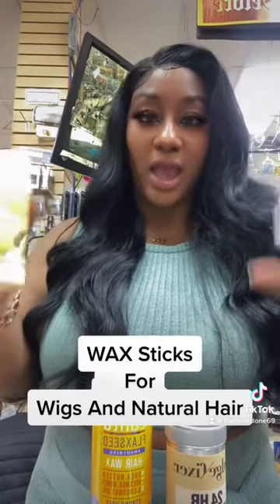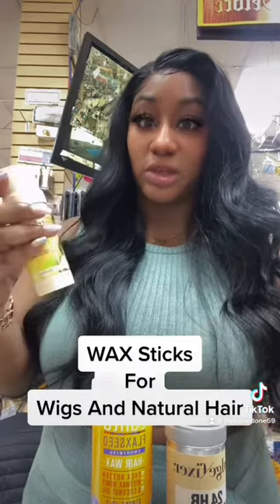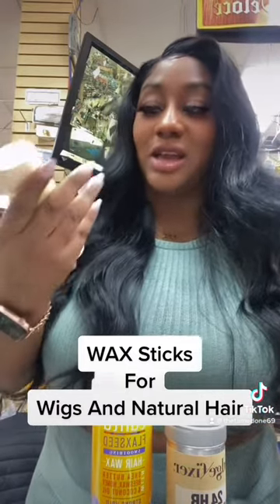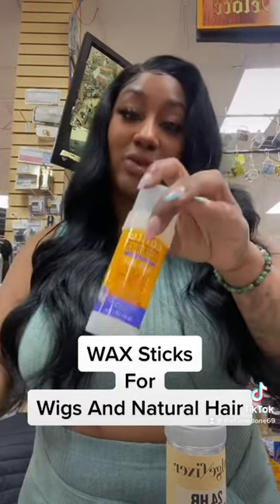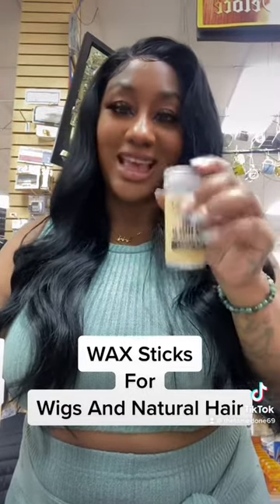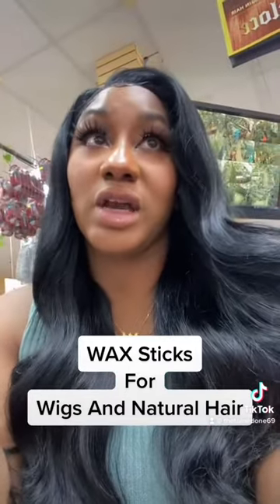These are the ones that are good for your natural hair — they do add a little extra moisture because they have a little bit of extra oil, so these are really really good for using on your actual natural hair coming out of your scalp. We have the Nutrients Slick Stick, the Cantu Flaxseed Smoothing Hair Wax, and the Red by Kiss Edge Fixer Max Hold.